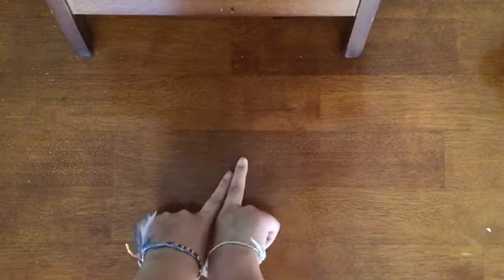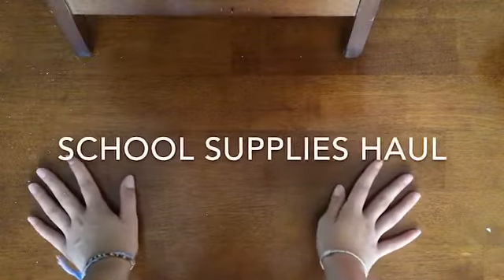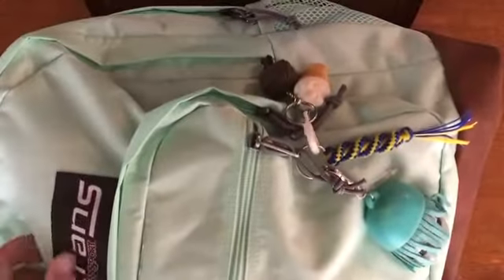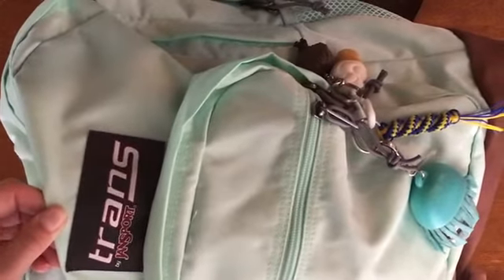Hey guys, welcome back to my channel! Today I'm going to be doing a back-to-school supplies haul. Here is my backpack — it is a Transport backpack. I've never had one of these backpacks before, but it seems really good.